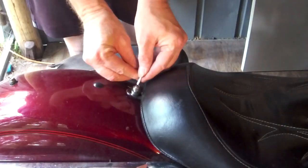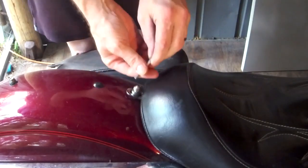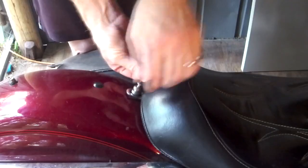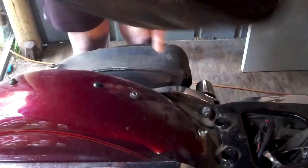First thing you want to do, undo your seat. There's one bolt right here. Go ahead and just undo that little bolt right here. One little bolt, take it up, slide the seat out.